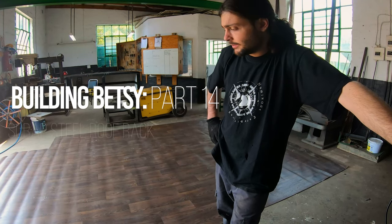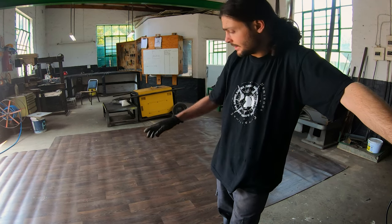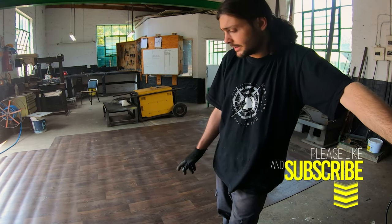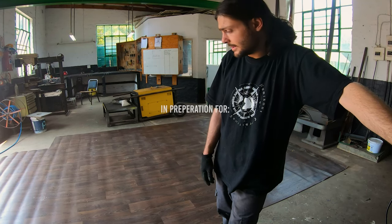While waiting for the cladding to be done on the truck, we've decided to continue with the rest. So this is the floor. We got this floor a couple of years ago for free. It's an off-cut that my brother-in-law gave us. I'm going to cut that into size.